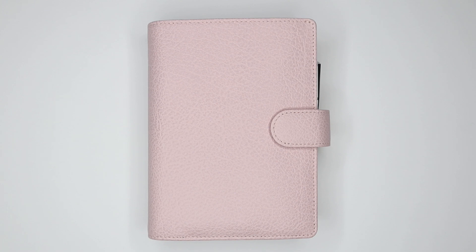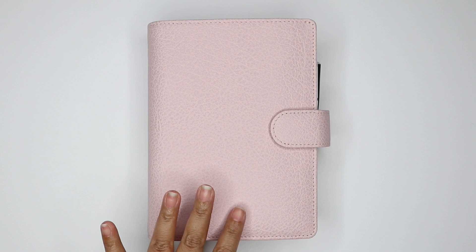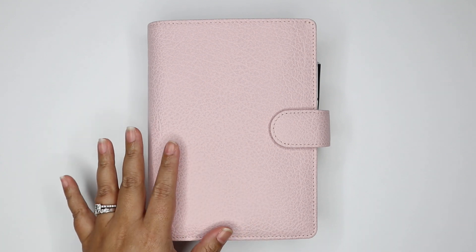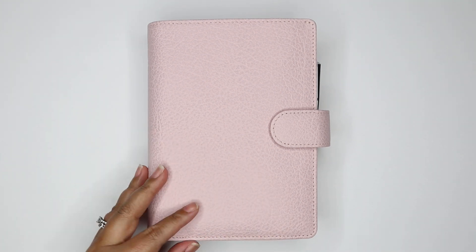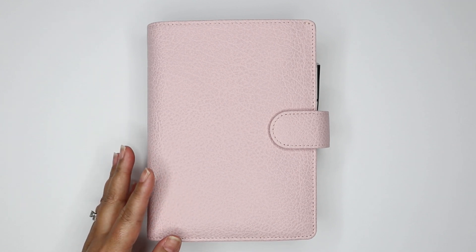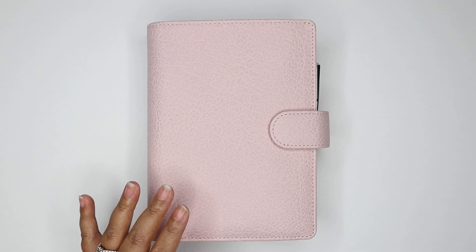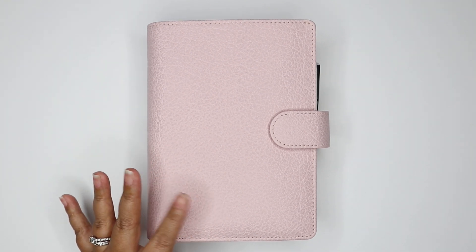This is the Van Der Speck VDS Parm in personal size. Something I've noticed about this planner is it changes color depending on what light you're in. Sometimes it looks like a medium pink, and then in some light it looks very dark pink, and then in some light it looks like a pale pink, which is my favorite.